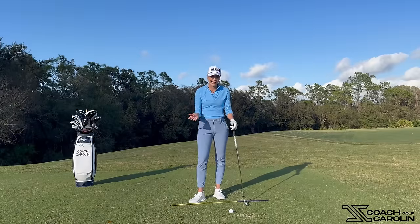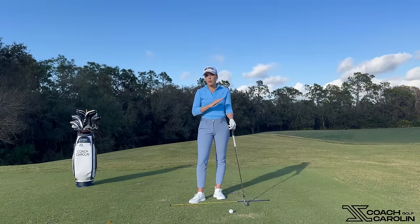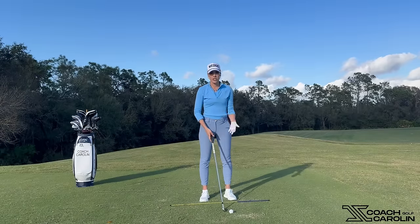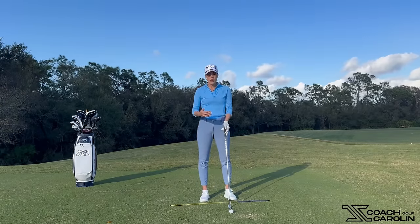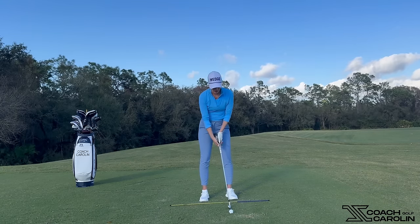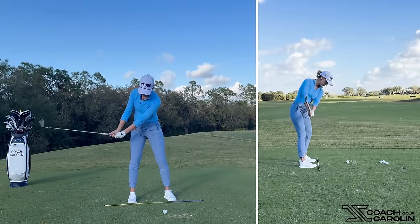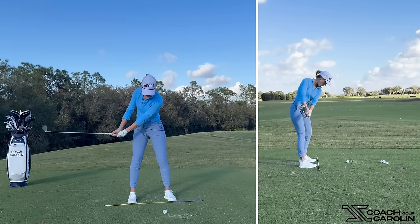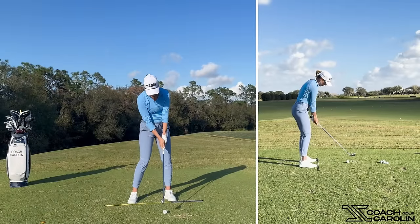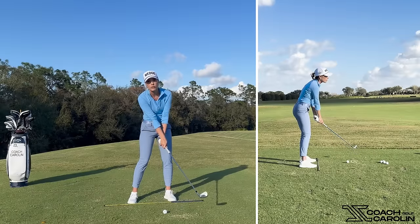Better players who have slightly more active wrists have done this over years and years, but those are not the most consistent ball strikers on tour. What we want to achieve is understanding that your hand rotation follows your body rotation. At impact and at the release point, it's really the core driving this. The face is squaring up, but it's because my core is turning — not because my hands are actively rotating.